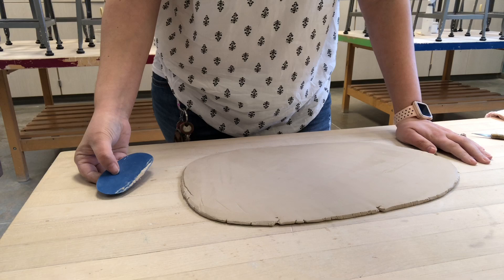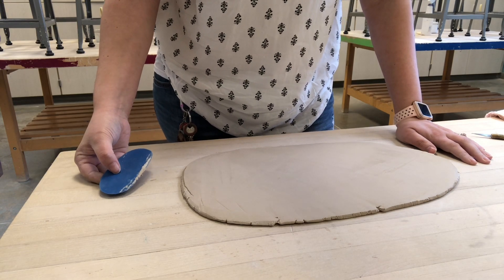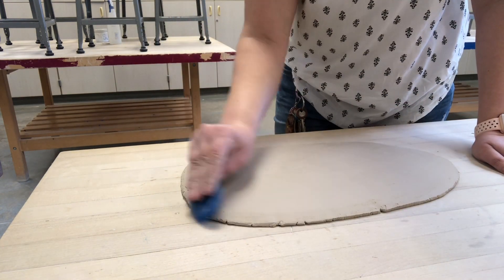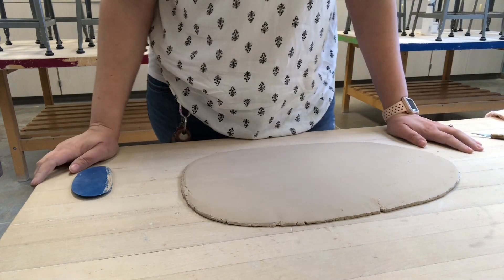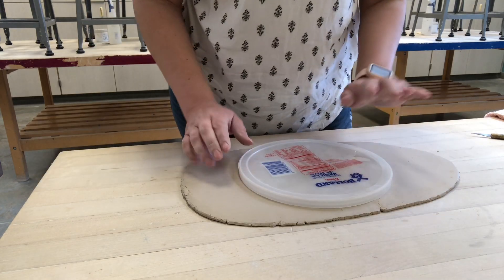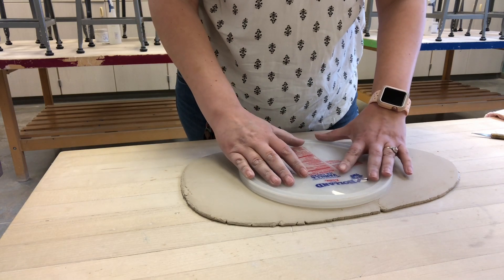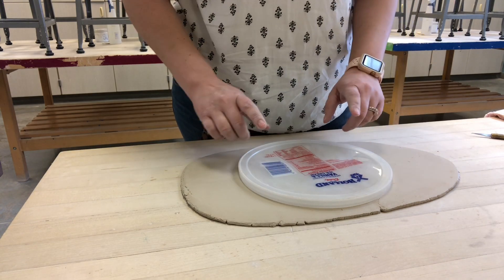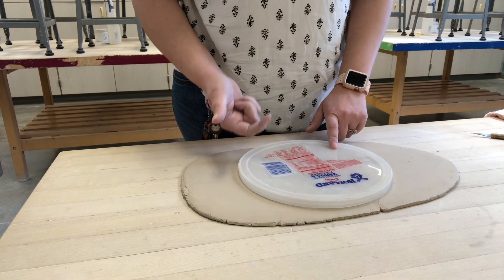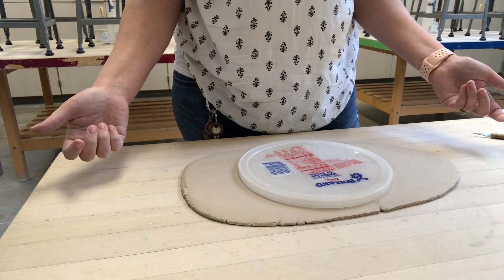If at any point when I'm smoothing I notice air bubbles, I want to pop them and then continue smoothing. Now I have a really nice smooth slab and I can grab my template and cut it out. You might think you could just push the lid down to cut the clay, but your clay will get stuck inside the lid and you'll have to scrape it out and start over with a new slab. So grab a fettling knife and cut around the edge instead.